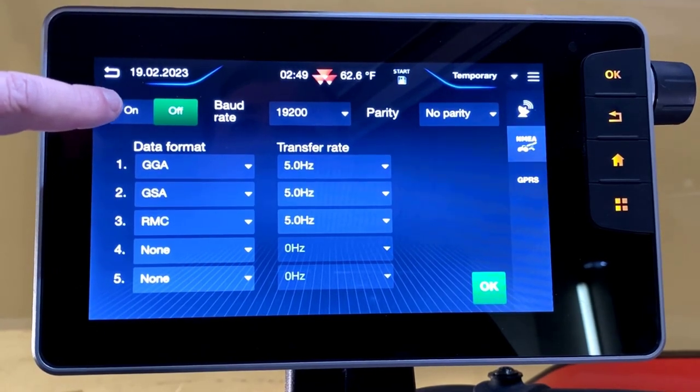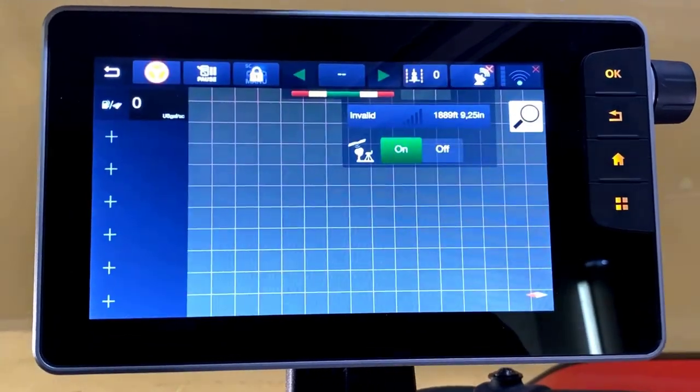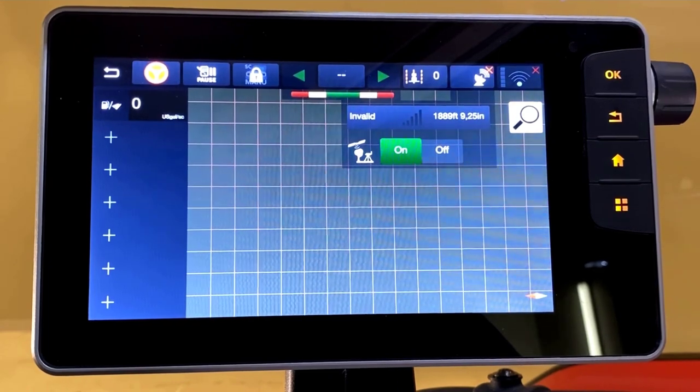Next we'll turn on the messages by clicking the slider in the top left. We'll click OK. Now we'll move our machine outdoors to verify signal on the John Deere terminal.